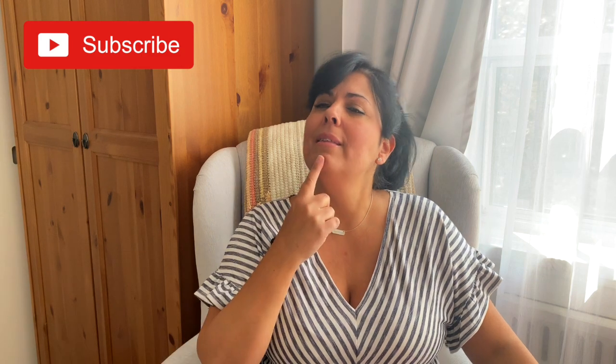Hey everyone, welcome to the Stitch Sessions! It's so good to see you guys. I don't usually get on camera much these days, but I thought we would do something a little different today. For those of you that are new here, my name is Karen and I love everything to do with crochet and crafting. To all of my regular crochet friends, welcome back — it's always good to hang out with you guys.